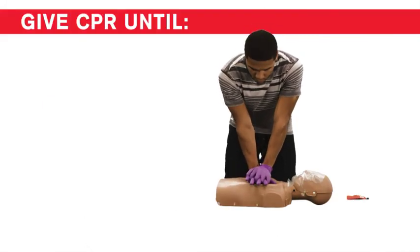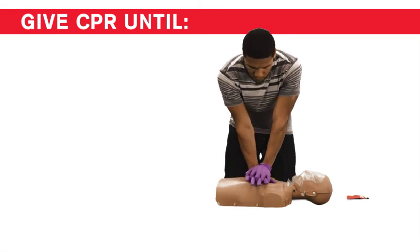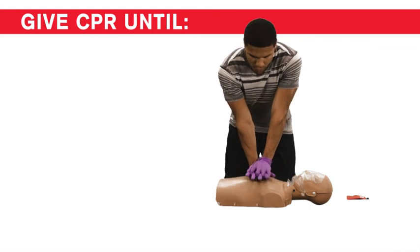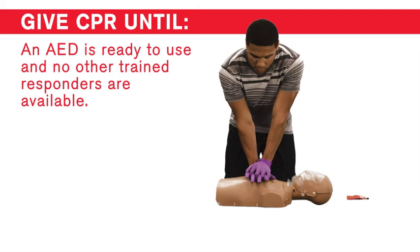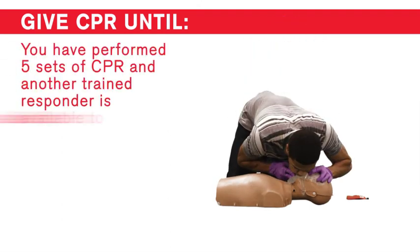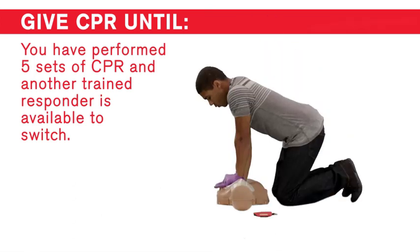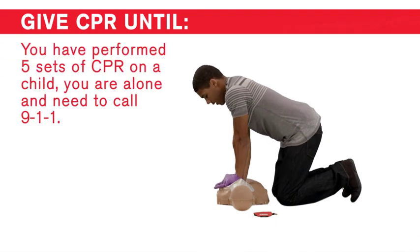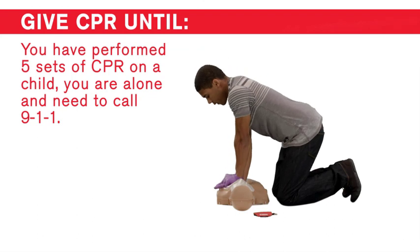Continue giving sets of 30 chest compressions and 2 rescue breaths until: you notice an obvious sign of life; an AED is ready to use and no other trained responders are available; you have performed 5 sets of CPR and another trained responder is available to switch; you have performed 5 sets of CPR on a child; or you are alone and need to call 911.